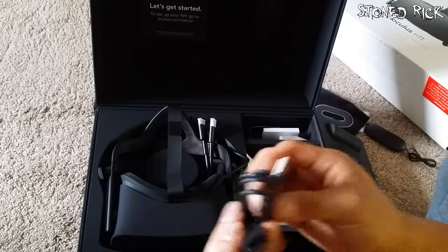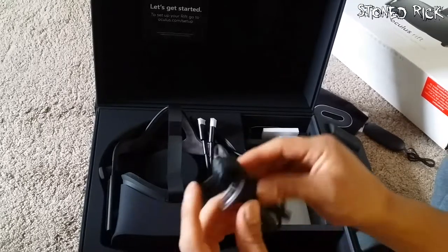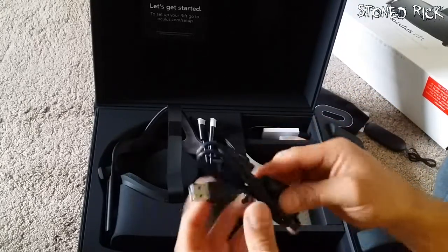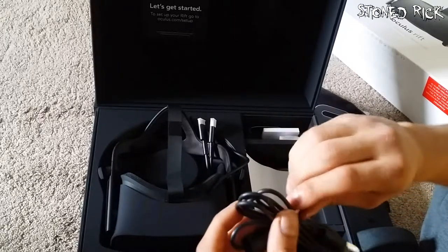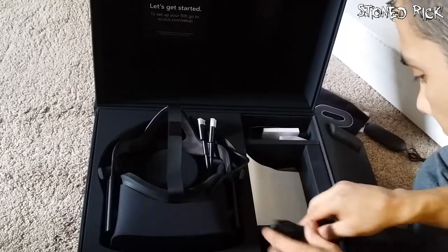And we have a USB extension. I'm glad I actually bought one, because I'll need it a little bit longer than that. It seems to be about a meter — that's nice. I'm not even going to unwind it because it's nicely wound. I'll put it back in there.